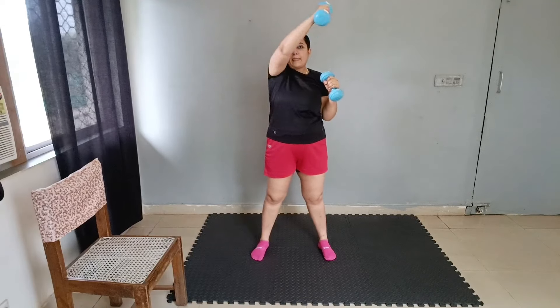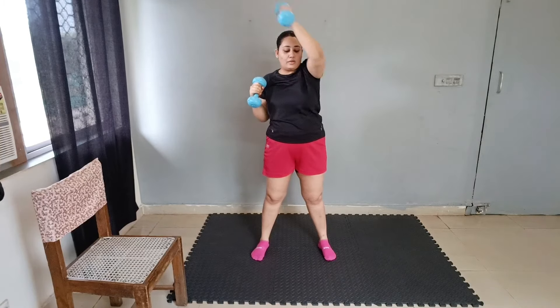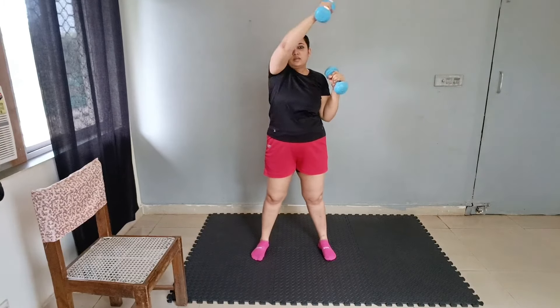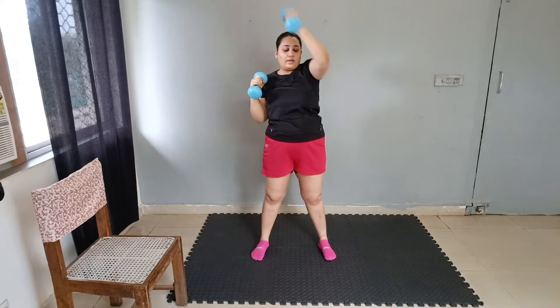Upward punch — 1, 2, 3, 4, 5, 6, 7, 8, 9, and 10.